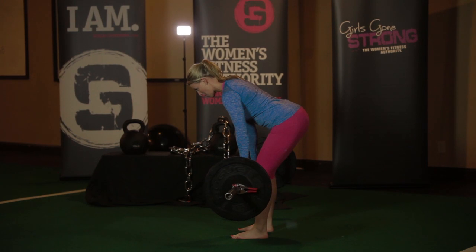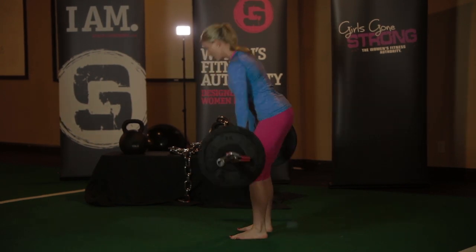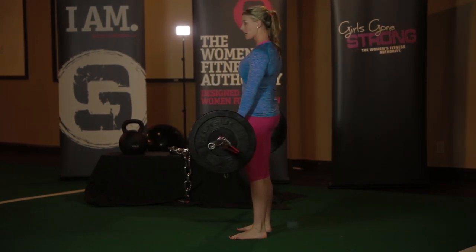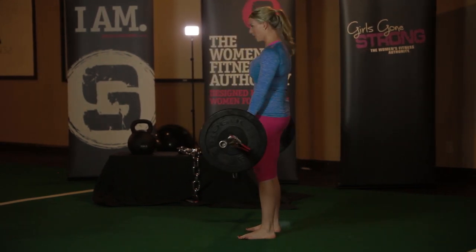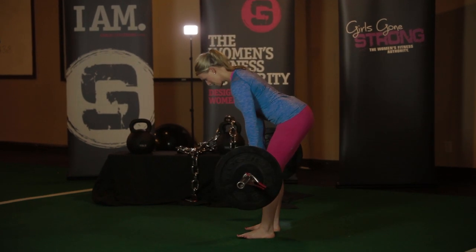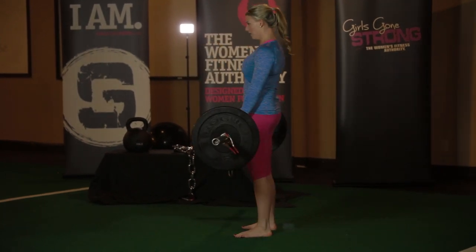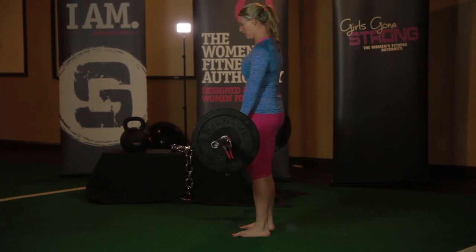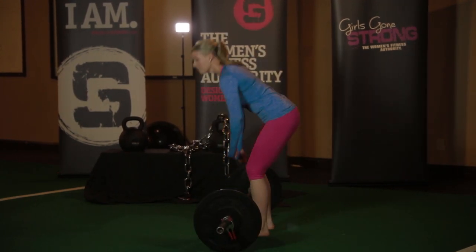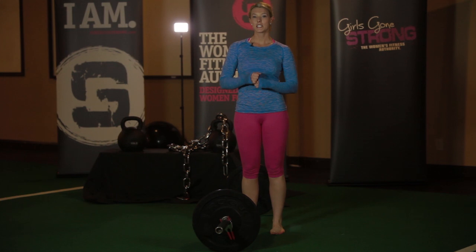I'm going to maintain a neutral spine. I'm going to stop when my hamstrings catch and reverse the motion to come back up, squeezing my glutes at the top. Push back into my hips. Knees are soft, spine is neutral, and core is braced.